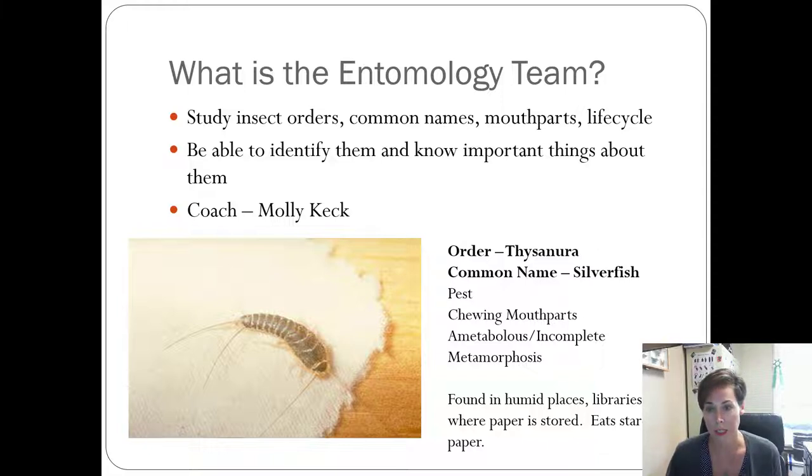Our entomology team gets together and we study all the insects we have to know for the contest. Our overall goal is to go to the entomology contest, take it, and hopefully score really high — our teams get ribbons and plaques and things like that. We have to know different things about different orders: the order name, the common name, what type of mouth parts they have, what their life cycle is, where they live, and anything important about them — are they a pest, a good bug, or just kind of there?